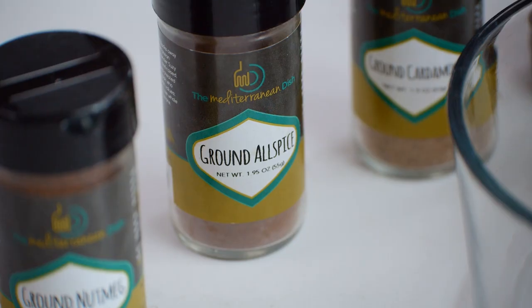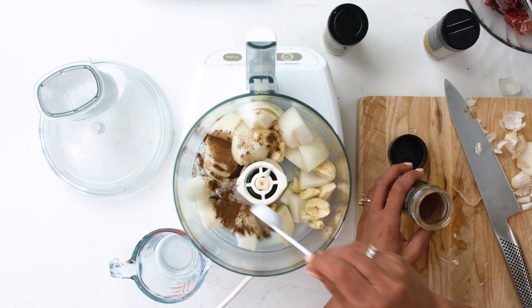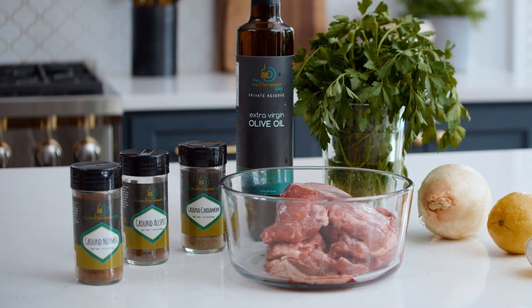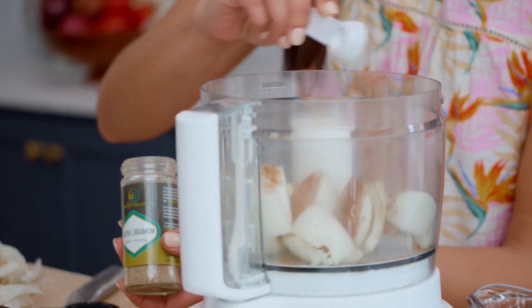Next, allspice — I need a good teaspoon of that right in here. By the way, if you don't have these spices, you can find them on TheMediterraneanDish.com — just hit the shop tab when you get there. Half a teaspoon, and same with the cardamom.